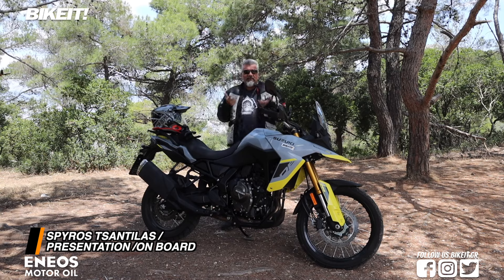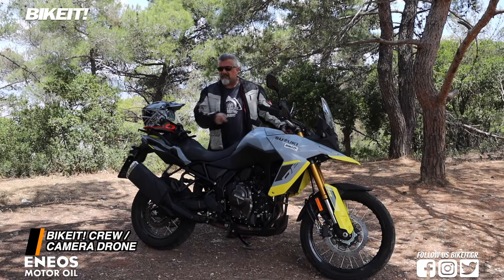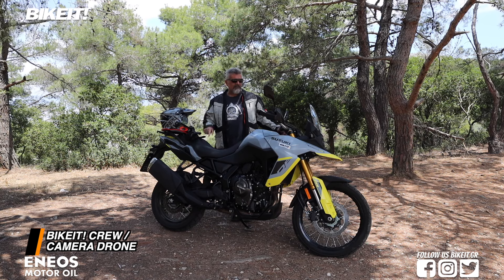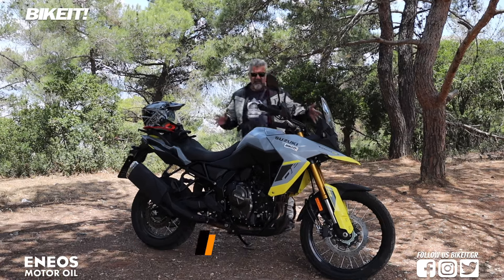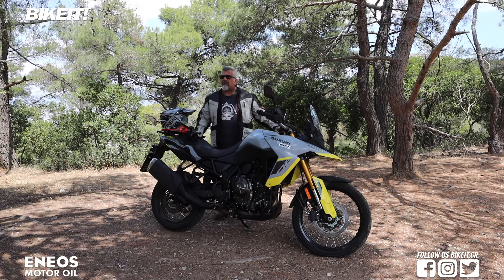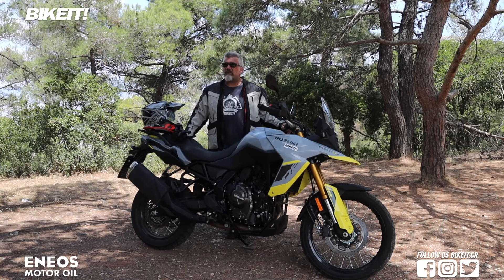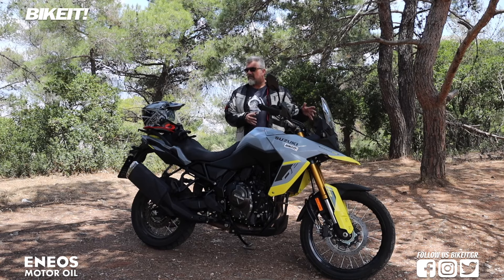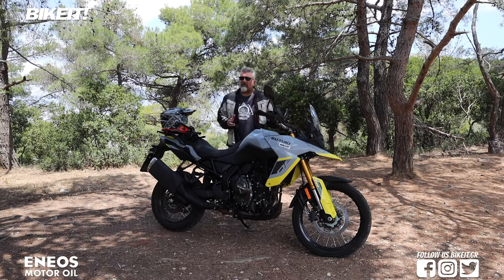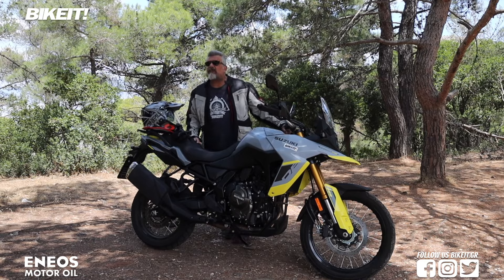Vistrom 800DE — η επόμενη μέρα της γνωστής δυναστίας των Vistrom, για πρώτη φορά στον κυβισμό κάτω των 1050 κυβικών. Έχουμε ένα μοντέλο με μπροστινό 21 ιντσών και σαμπρέλα σε συνδυασμό 21-17, ο οποίος ακολουθεί την ίδια λογική της νέας σειράς DE που έχει λανσάρει η Suzuki. Πριν από μερικούς μήνες είχαμε και το 1050DE με αντίστοιχη φιλοσοφία, πάλι 21άρα σαμπρέλα και απαιτήσεις για πιο δύσκολη χωμάτινη χρήση.